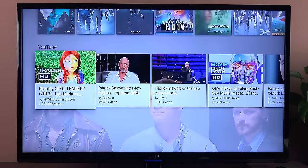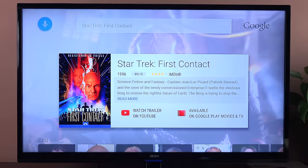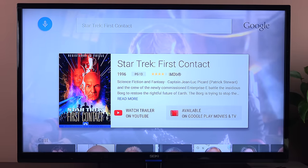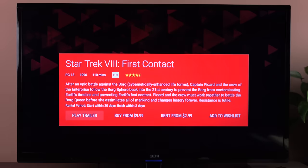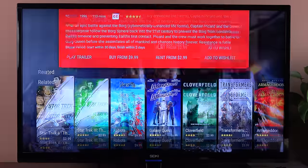All of the movies come up pretty quickly. I can select Star Trek: First Contact, watch the YouTube trailer, and rent it or purchase it from Google's Play Store. So you can see I can play the trailer, buy it, rent it, or add it to my wish list.